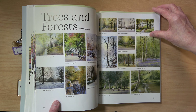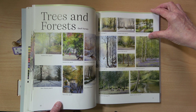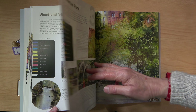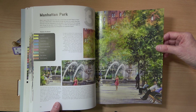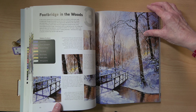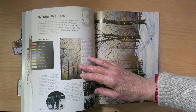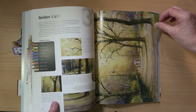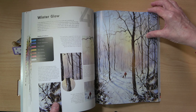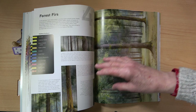Trees and Forests by Geoff Kersey. Geoff is one of my favourite artists — I really love trees and I love the way he draws and paints his trees, so this is a really exciting section with lots of detail. Geoff actually went to New York to write one of his books, so there's a bit of variety here — it's not just UK scenes. This really is for people who love trees. I do have a few of Geoff's books because I really, really do like them.